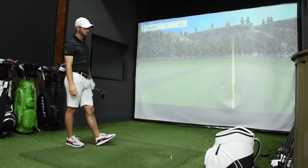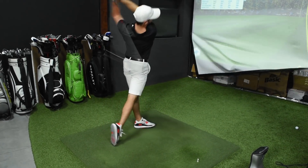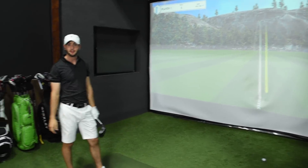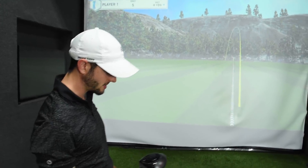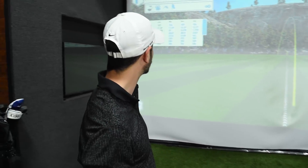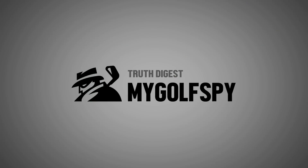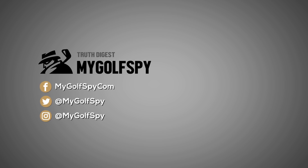That did it. It sounds good — am I wrong? I mean, it doesn't go as far as every driver I've ever hit, but it feels good. I'm impressed, very impressed. Not the worst driver I've ever hit — let's put it that way. It's definitely not the best, but definitely not the worst. Woo!